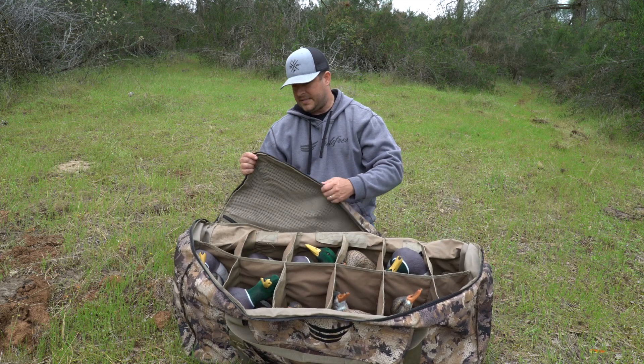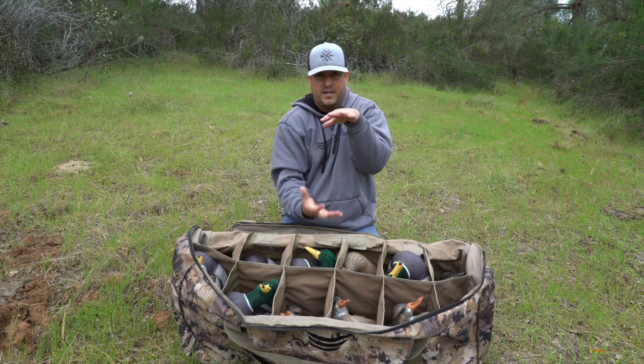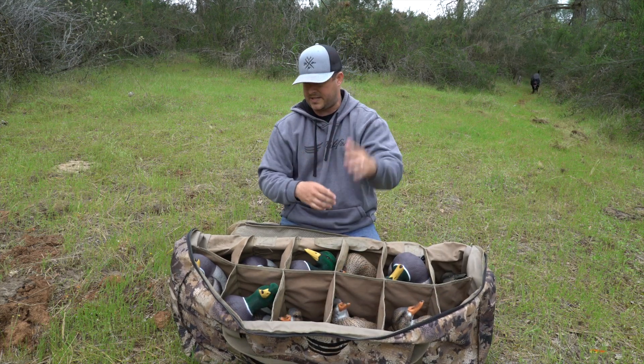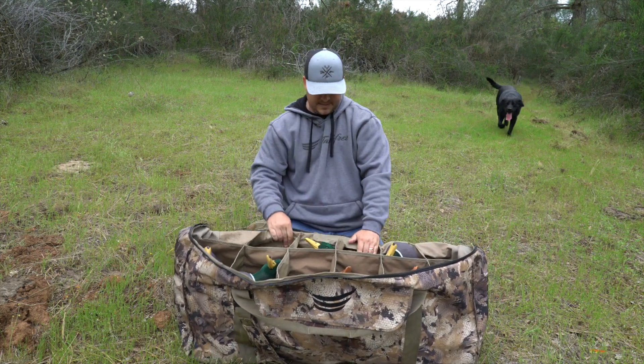Heavy duty zippers are key if you're doing that, because when you get stuff kind of contorted and stretched out, if you don't have a zipper that can take that abuse, you're going to separate the zipper or it's just going to break. That's one thing I really like about this decoy bag.